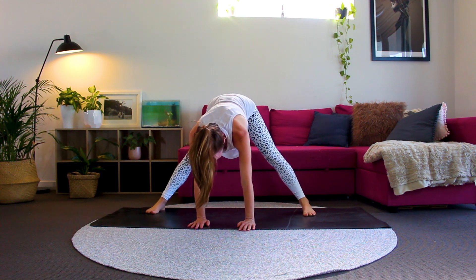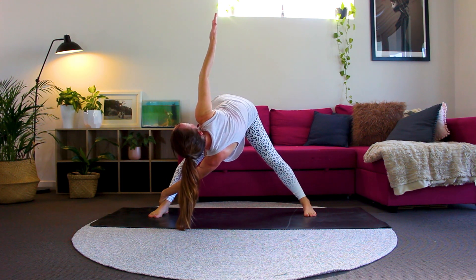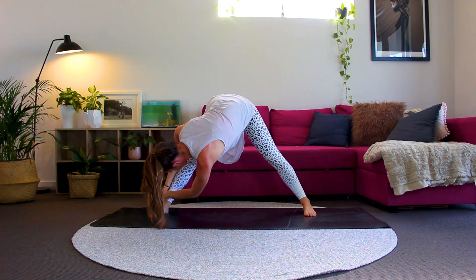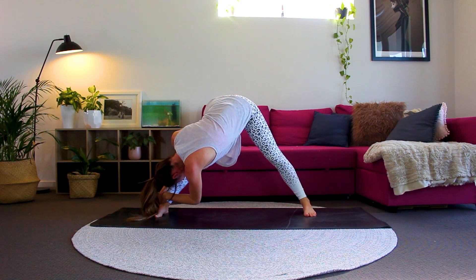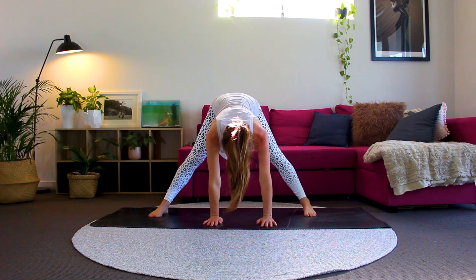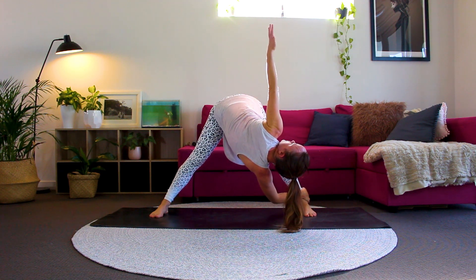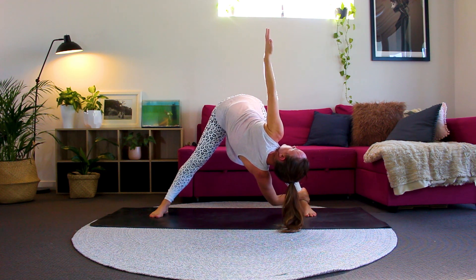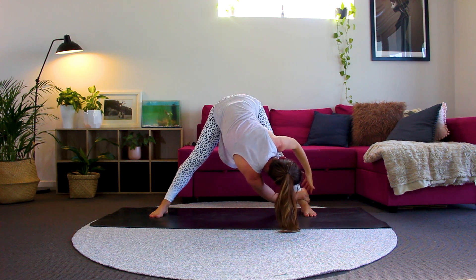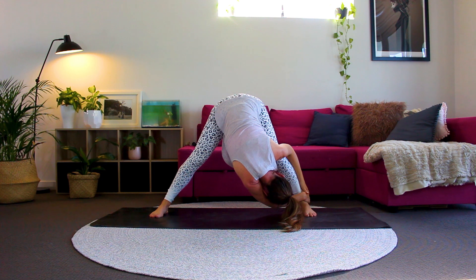Walk your hands back towards your feet and we'll come into a beautiful twist. Bringing your left hand to the outside of your right ankle, then bringing the right hand up towards the ceiling. Gently pull your torso towards your right leg. Bringing your right hand onto your right ankle now and bring your head towards your leg, getting a beautiful stretch down your left side waist. Well done. Hands to center and we'll come into the same poses on the other side — holding onto the outside of the left ankle with your right hand, left hand comes up towards the ceiling. You can gaze up towards that left hand or look towards the ground. Taking some deep breaths. Bring that left hand to the outside of the left ankle. Head and torso come towards that left leg as we stretch out the torso. Breathing deeply. Hands come back to center.